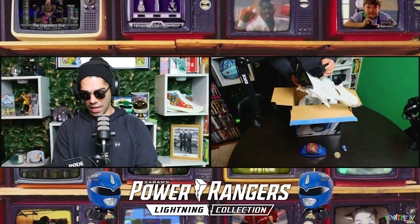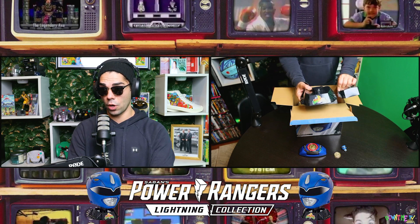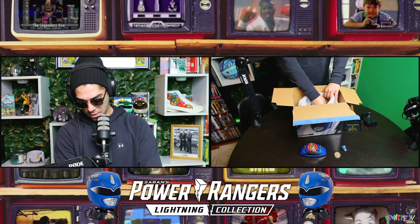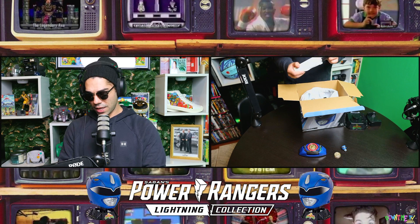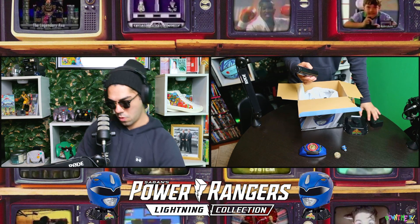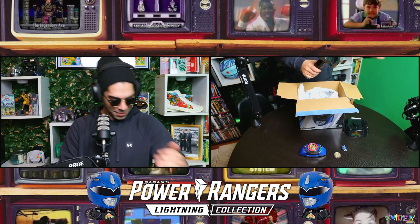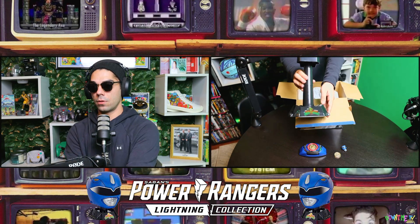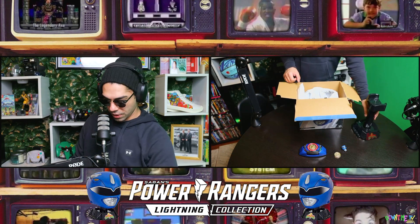I'm going to open this up now. Just like with Lord Zed and the pink ranger helmet, you have the base with another piece — the Mighty Morphin Power Rangers logo stand. There are two pieces to the stand. Attach them like so — I've done this so many times I'm a pro. And then we've got this — solid stand right there.